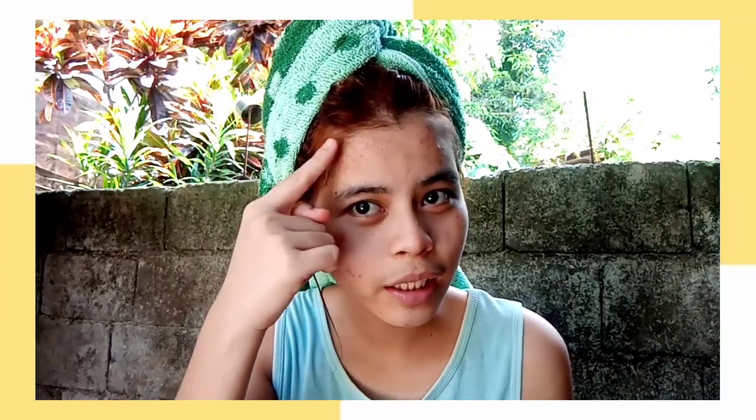So ayun guys, tapos ko lang maligo and ganyan na yung color nya kahit basa pa lang siya — ganyan na siya guys, ayan, nakikita nyo? Kumapit talaga yung color nya and 1 hour ko lang syang binabad sa hair ko. And feeling ko medyo matingkad yung color nya. Magbublower lang muna ako then babalik ako sa inyo guys, wait lang.